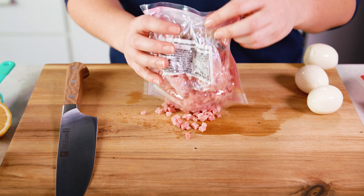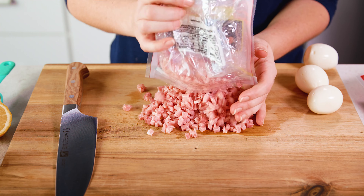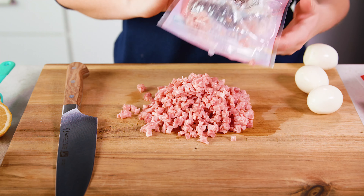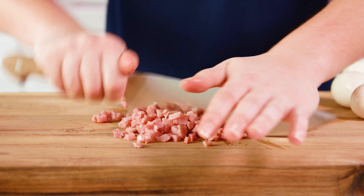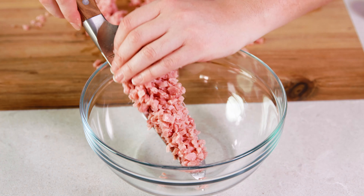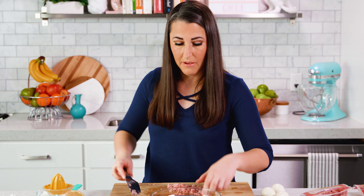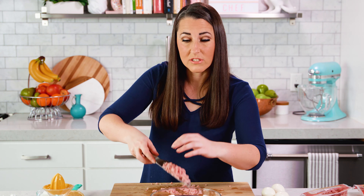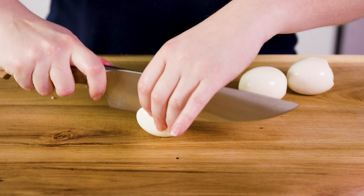To start you'll need 2 cups of finely diced ham, and you can buy it already diced or you can use leftover ham. This is already pretty finely diced, but I'm going to give it a rough chop to mince it up even more. You'll need 2 cups total and you'll want to transfer that all to a mixing bowl. If you didn't want to chop this up by hand you could also pulse it in a food processor, but I don't want to get any more dishes dirty so I'm sticking with the knife.